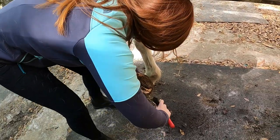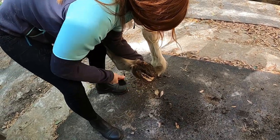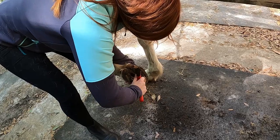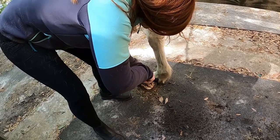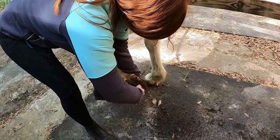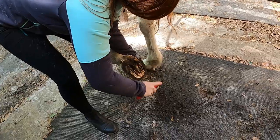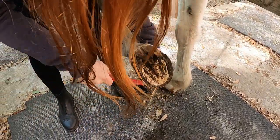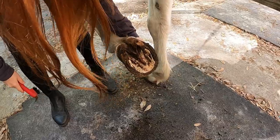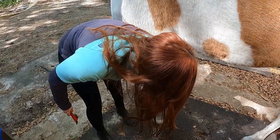It's important to pick a horse's feet so that they don't get any infections such as thrush. And so that if they have any stones in their feet, you can pick them out, because those stones can actually cause bruises and get up into the foot. Just make sure you keep your face away. After you've picked out the foot, it should look like this. So now you'll just put it down nice and easy, rub his leg, and then go around to the other side and do the front foot.